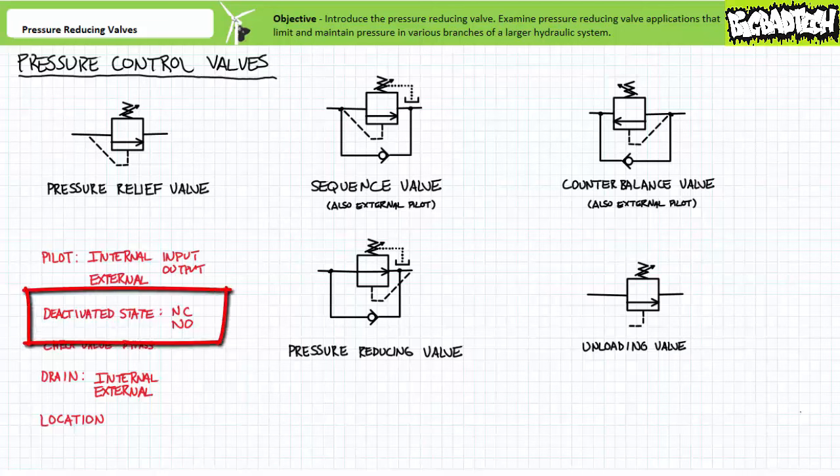Deactivated state: all pressure control valves have a deactivated state. When pressure in the pilot line exceeds the adjustable set value, the valve actuates into its opposite state. Most of these valves are normally closed and open when pressure exceeds the set value, and for all intents and purposes operate just like an ordinary pressure relief valve. The exception to this characteristic is the pressure reducing valve. Pressure reducing valves are normally open, and when pressure exceeds the set value, the valve closes. That's a dead giveaway.